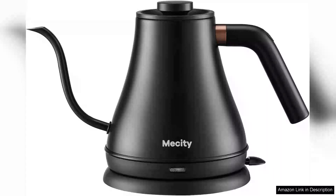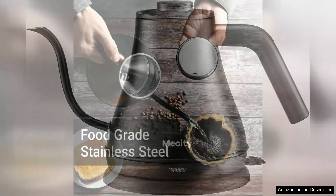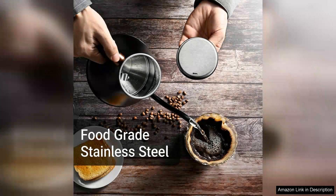The Mesity Electric Kettle Gooseneck Water Kettle is a remarkable addition to any kitchen for tea enthusiasts and coffee aficionados alike. Its elegant stainless steel design not only adds a modern touch to your countertop, but also ensures durability and resistance to rust. The sleek gooseneck spout is a standout feature, allowing for precise pouring control — a must-have for brewing pour-over coffee or steeping delicate teas.